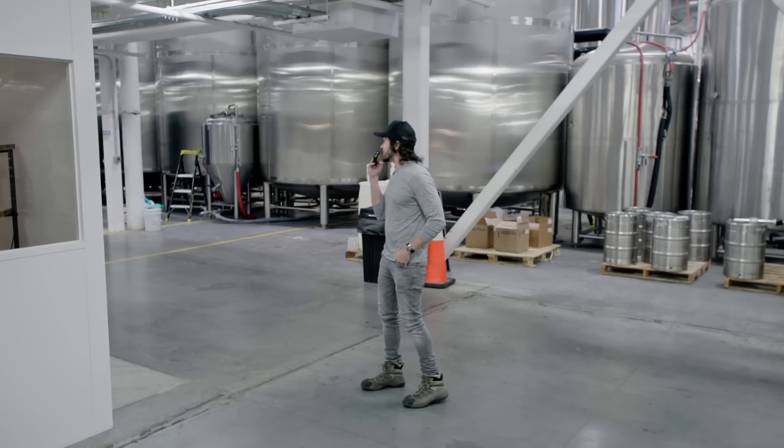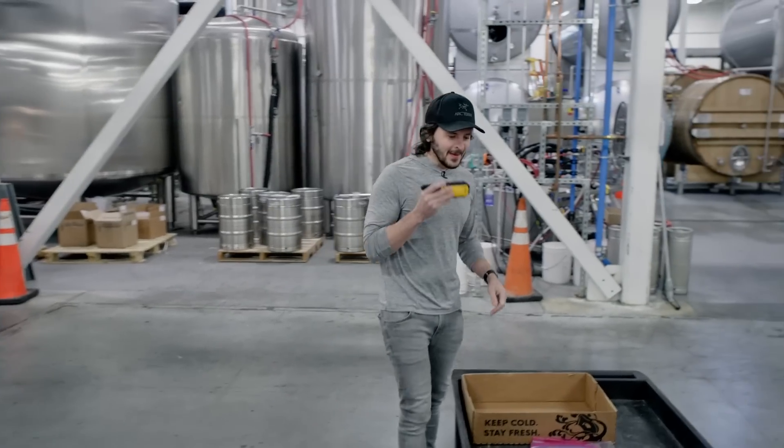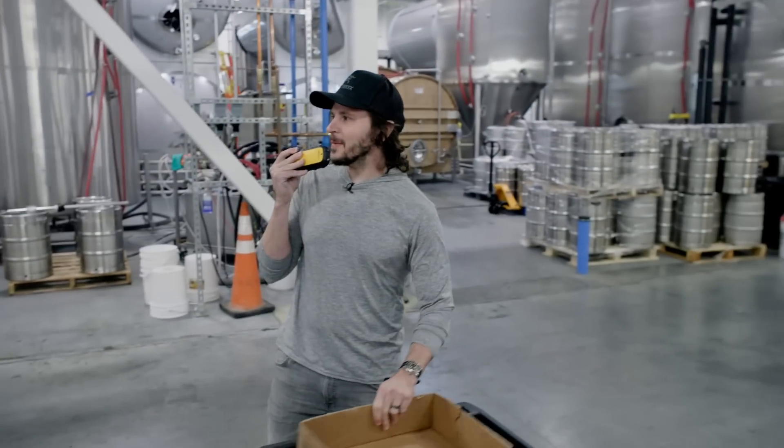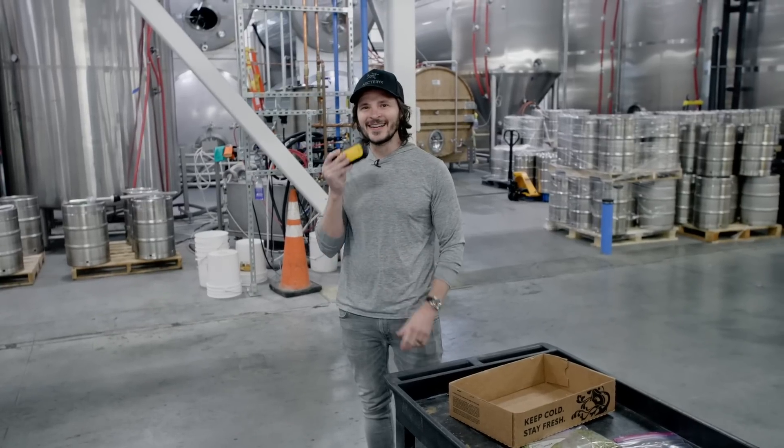Hey, Dylan. We're going to go downstairs and try to dig that Brew Magic out and use it. You got a minute? Brew Magic — we're going to do it old school. All right, I'll be right there.